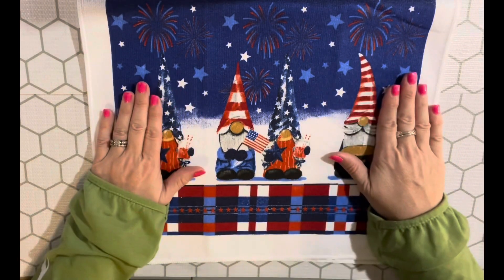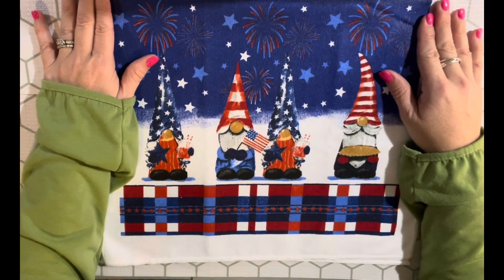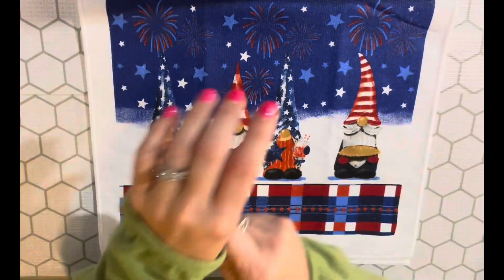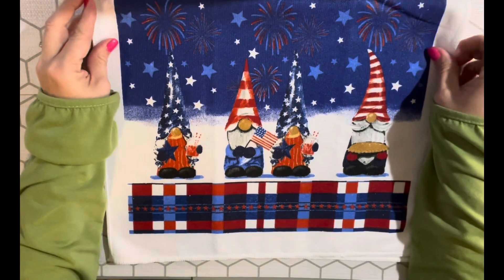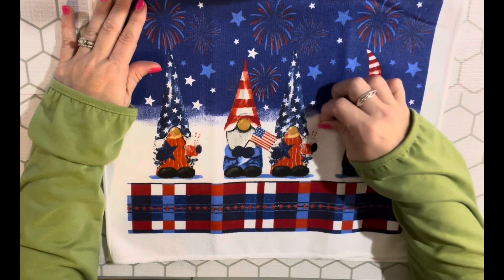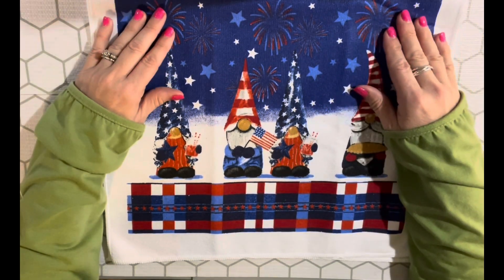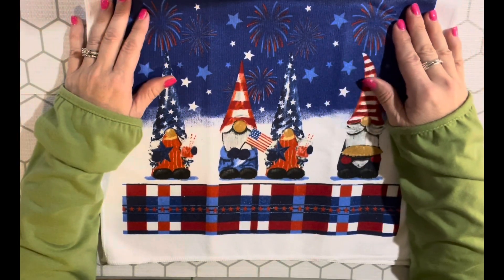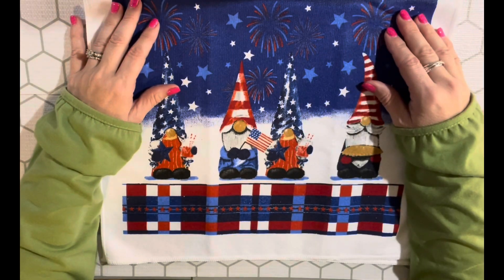I have this gnome display here for you guys to look at because it's red white and blue, and gnomes are two of my favorite things. I'm going to do it a little bit different this year because I want more people to participate — I feel like I've kind of limited the people that decide they want to do it. I do still want you to comment below if you're going to participate, but I'm not going to do the email sign-up like before.